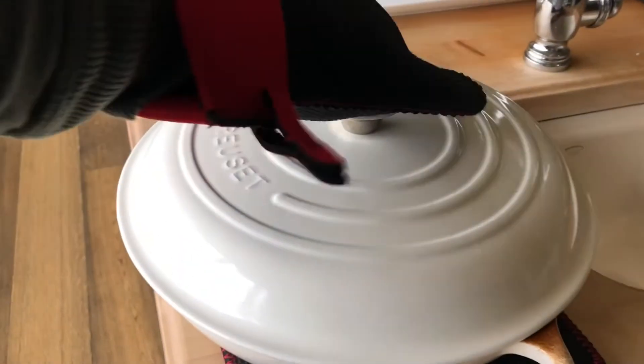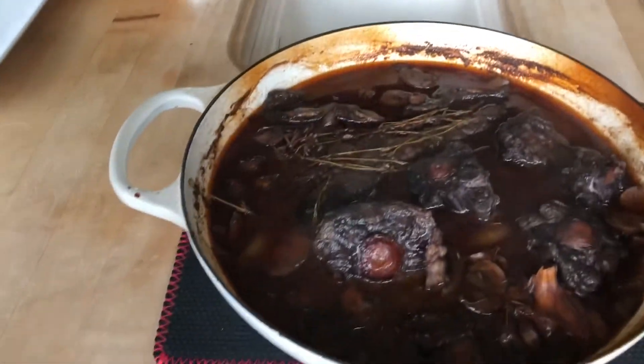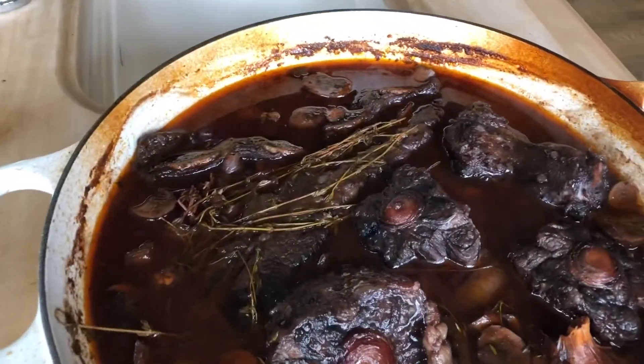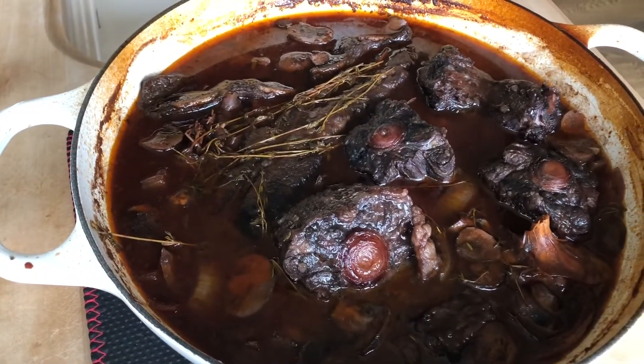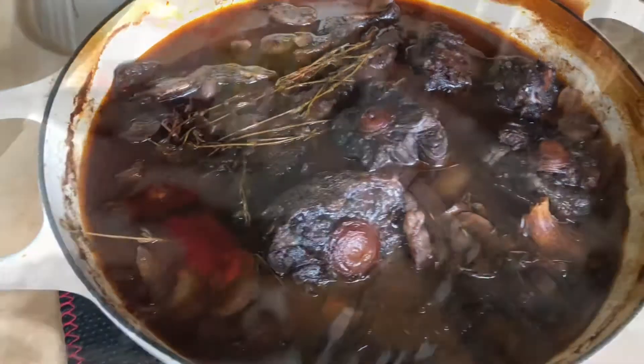Two and a half hours in the oven at 175 — oh yeah, look at that. It is rich in broth. So what we're gonna do is strain this broth, take the garlic out and press it through the strainer, then pour the broth and sauce right back on top. See what the garlic looks like.